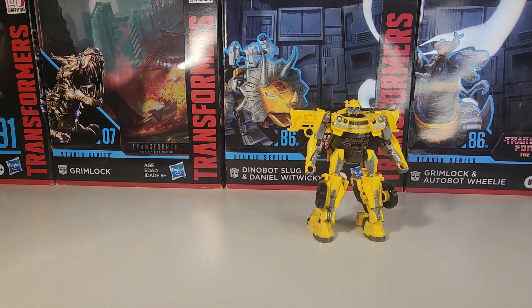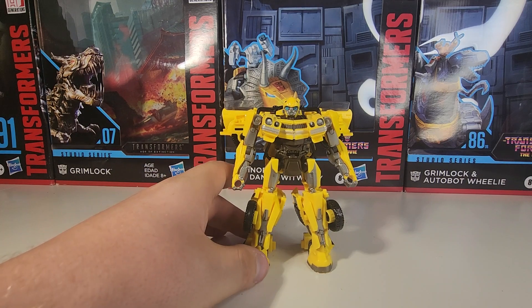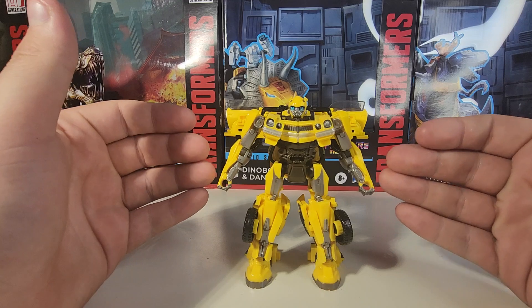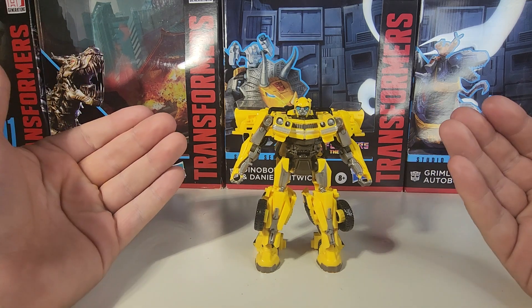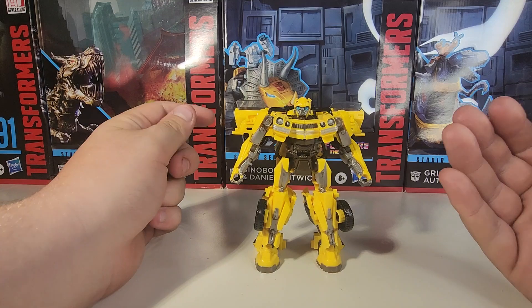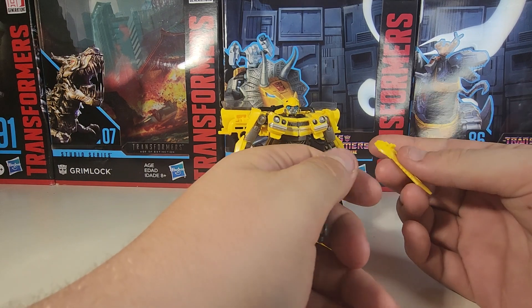This Bumblebee on the other hand is what might get thrown around by kids. Everybody sees Bumblebee and says 'I'll just get my kid another Bumblebee.' Then this specific Bumblebee ends up in the bargain bin or the thrift store. I see Studio Series figures at thrift stores that are busted and broken — the Studio Series are getting the worst treatment when it's the mainline figures that really need it.